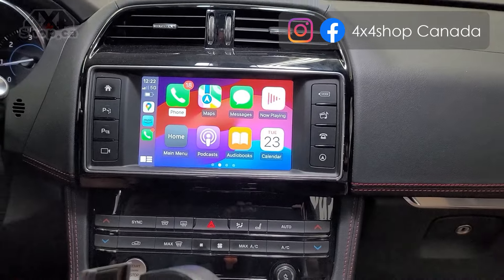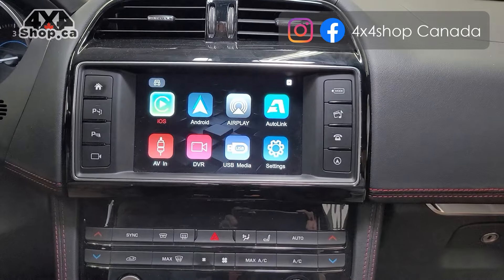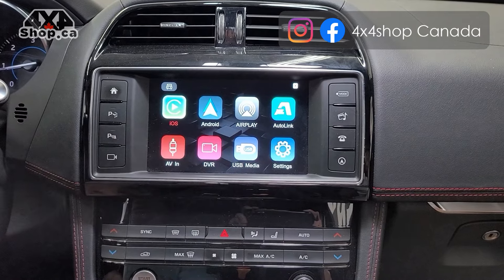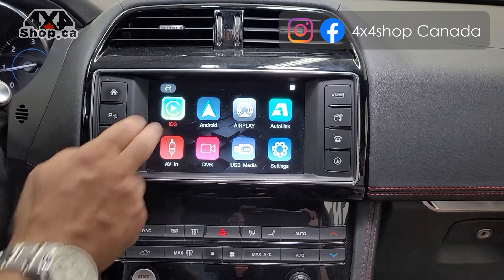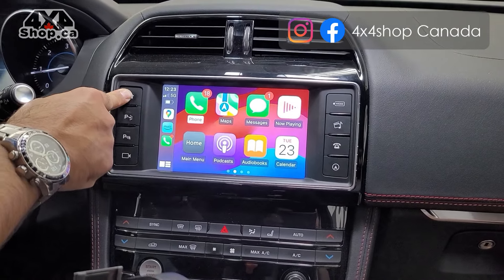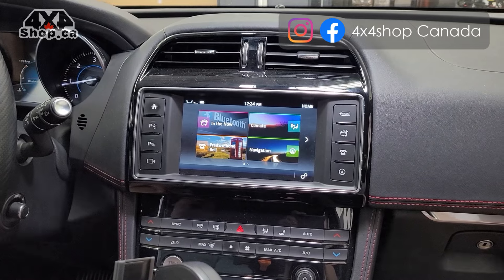That's the factory touchscreen — we didn't add anything to make it work with our unit, so everything is compatible. This is the main menu of the unit. You can do Apple CarPlay and Android Auto, and it has the option of AirPlay and AutoLink. You can pair your phone wirelessly, as I've paired my iPhone.